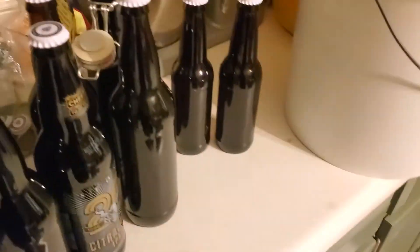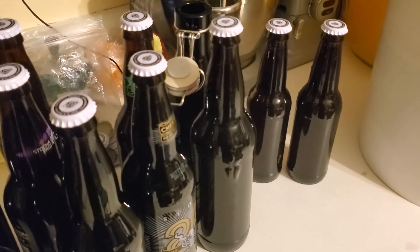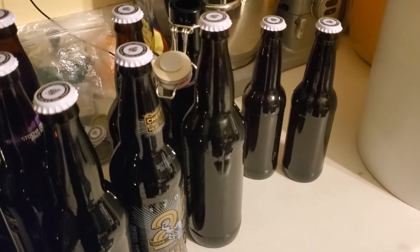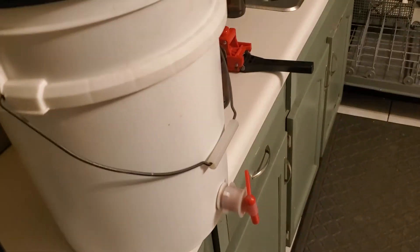This here is the lemon ginger four berry — looks good to me. This was started in June; it should be done easily by next June. With the lemon and the ginger it's going to take a little bit longer, so this might not be ready until August or September. Y'all have a great night — I've got to finish bottling, bye!